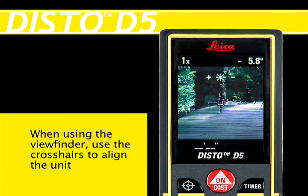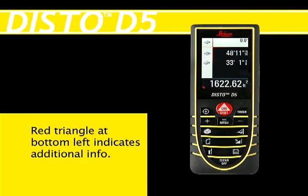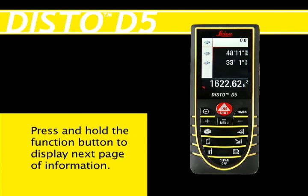When using the viewfinder, use the crosshairs to align the unit with the point you wish to measure. If a red triangle appears in the lower left corner, there is additional information you can view by pressing and holding the button of the function you are using until the unit beeps and the second information page appears.